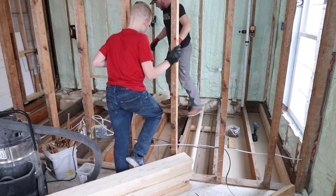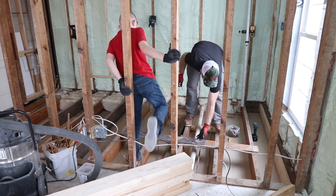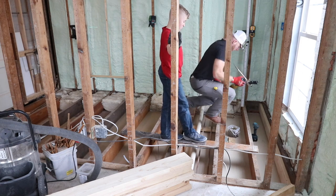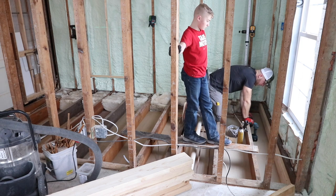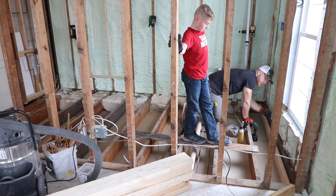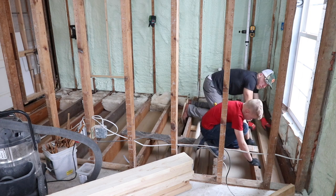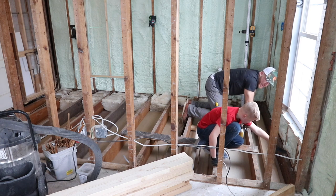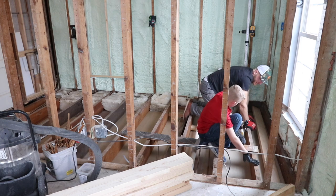I'm going to spray this adhesive on here. I'm not that worried about it not being a strong connection, but I don't want any squeaks — I don't want it to squeak wood to wood. All I want you to do is just hold it kind of flush with the top of this hole. It has to be even with the top of this, flush. Then I'm going to move the laser, and where I screw it will be where the laser says it's level.